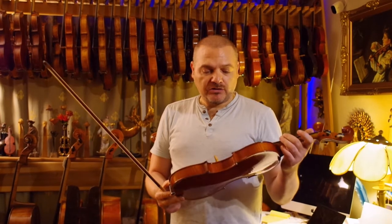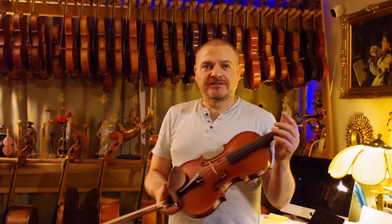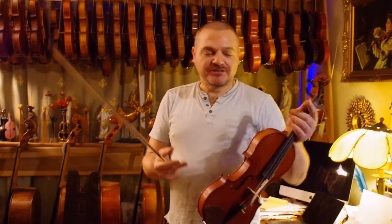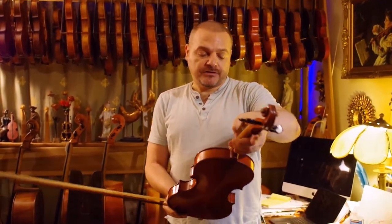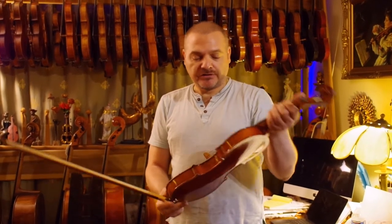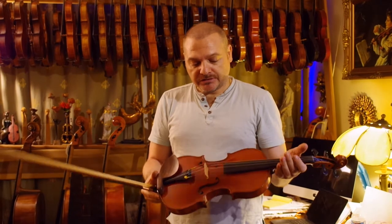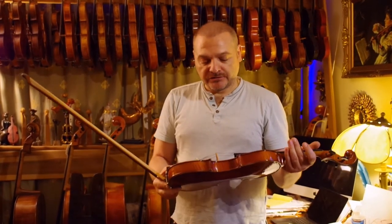It's really almost in mint condition, because it was sitting in the closet for many years. I believe it's almost like new — it's in good shape and also sounds very good. You can consider it a good professional instrument. It had a result from Germany.